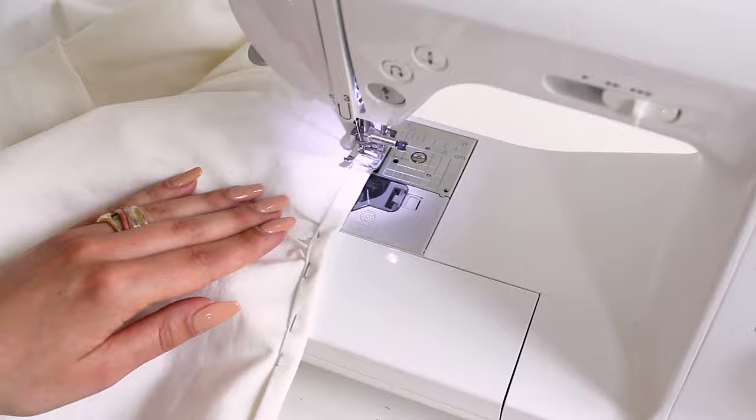Attach the sleeves to the dress, stitch and overlock the armholes. And that's everything!